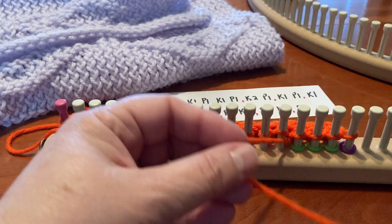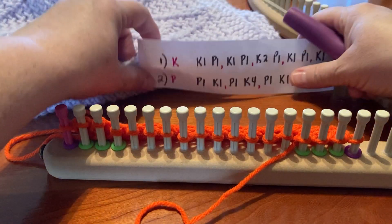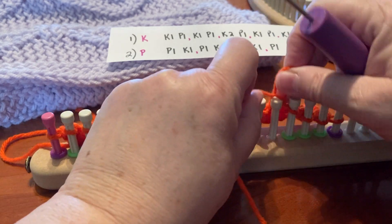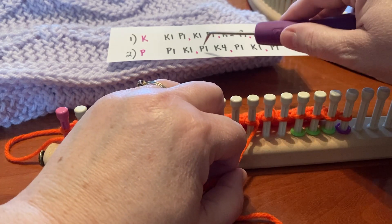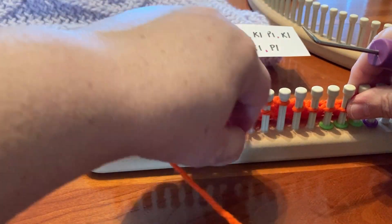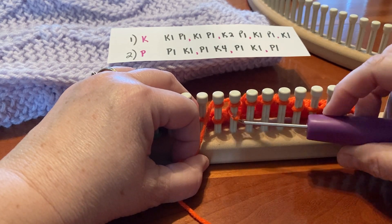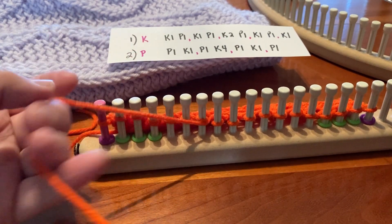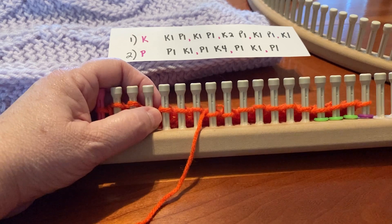And now we're back to the pattern again. This time it starts with purl one, knit one — you can see that here on the pattern. Purl one, knit one. The next one is purl one, knit four. This yarn splits a little bit — it's harder to work with. Now the next section is purl one, knit one, and then the final purl one. If at any time you forget where you are, you should have your stitch markers on.